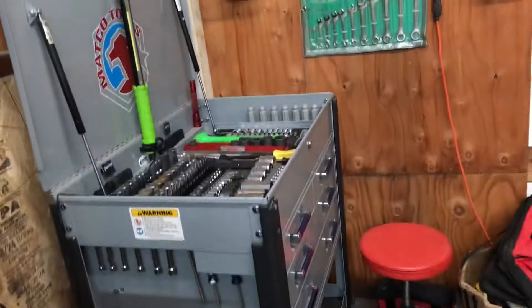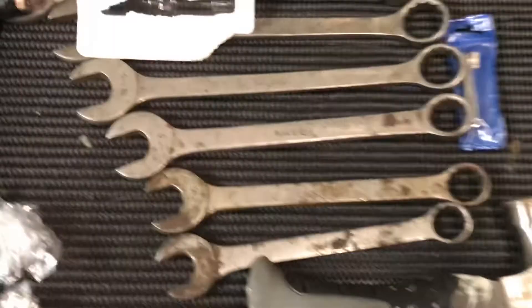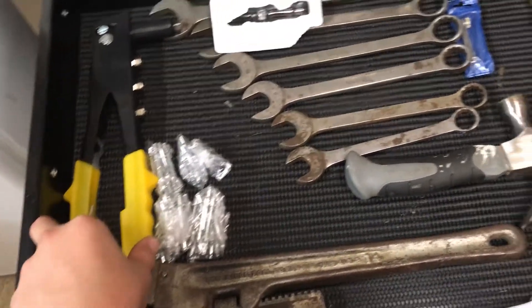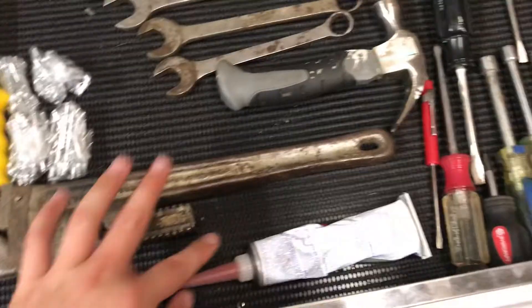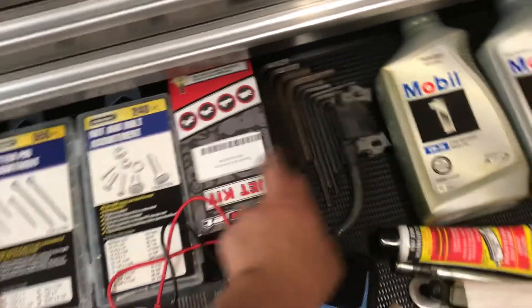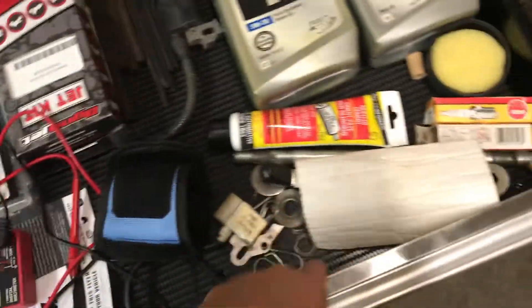Because I have most of my stuff in this Matco toolbox. I just got some misc — I mean, they're not all junky — there's some screwdrivers, I got some PNC wrenches, standard or maybe metric. I got a rivet, and I got silicone and a pipe wrench over here. This is the jet kit for my quad, I just got some random oil in here, just a lot of misc stuff.